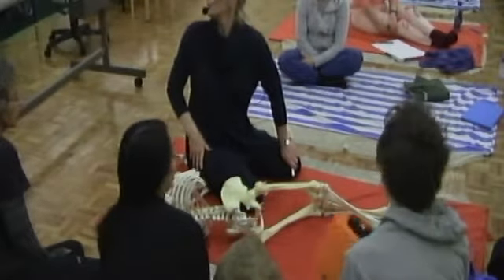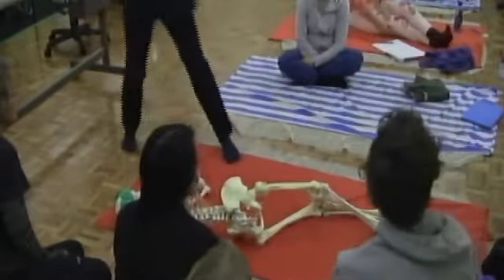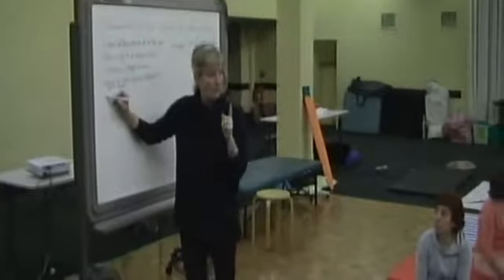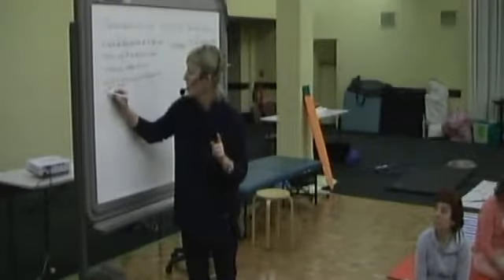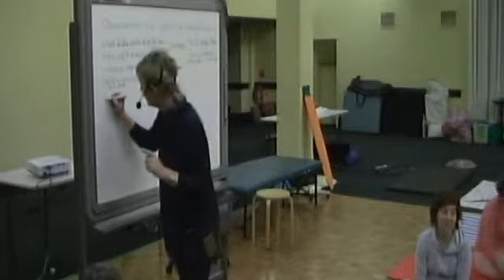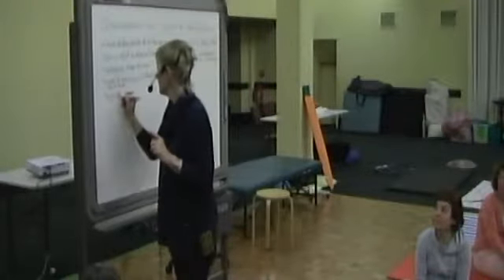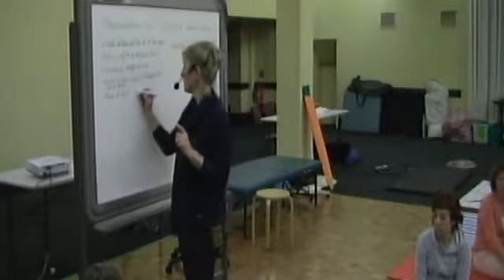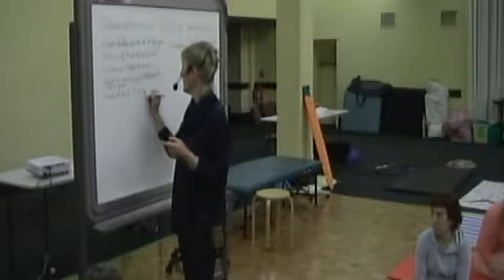So: height of head support, influence on line of spine. I forgot to put height of hip relative to height of knee. Height of hip joint relative to height of knee.